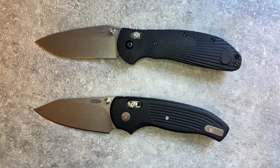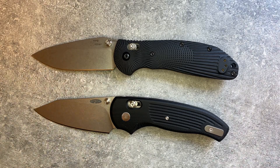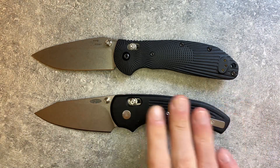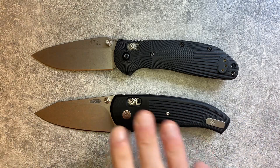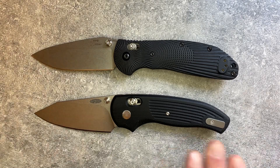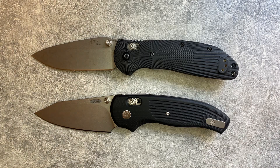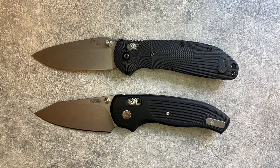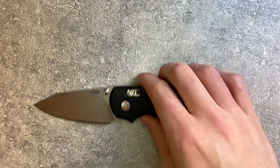If you want a hard-use TRM, this is not it — it's not designed to be. The handle doesn't provide the level of grip and traction; it's smooth and nicely contoured, but smooth everywhere means it doesn't lock your hand in like a Ritter Hogue or Benchmade Griptilian does. There's no jimping. And the Ritter Hogue is also made in the USA and is about $120 cheaper, with an equally functional bar lock. If you want hard use, get a Ritter Hogue.